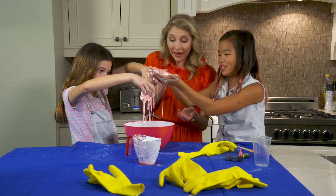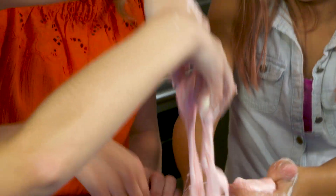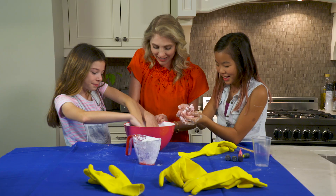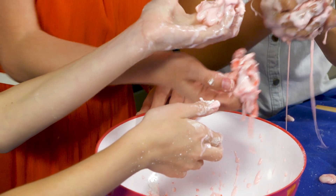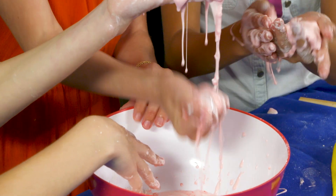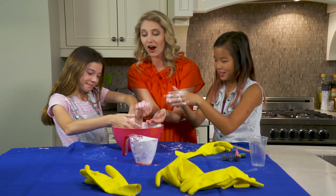Yeah, oh my gosh, that's crazy. Okay I'm getting in there. It feels like rock hard, but then when you leave it in your hand it melts to putty. But when you squeeze it, it gets like rock hard.